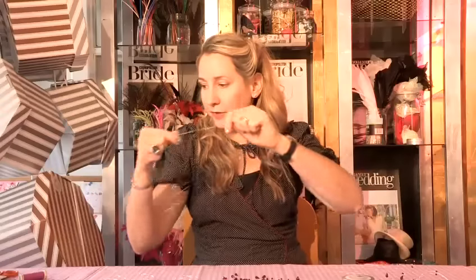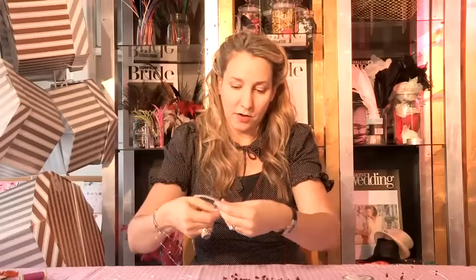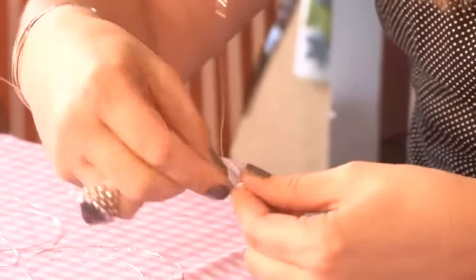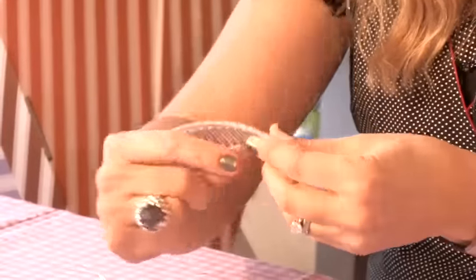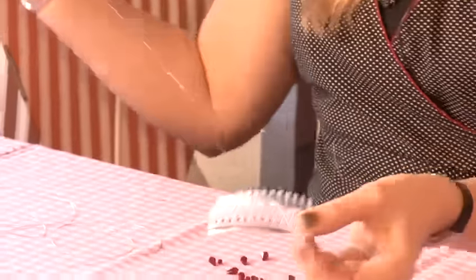So first of all, you use your long piece of wire and you start off by going in between the first tooth and wrapping the wire around. I've done one wrap.